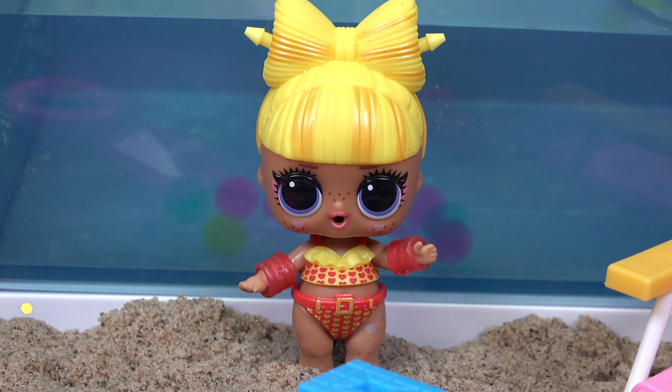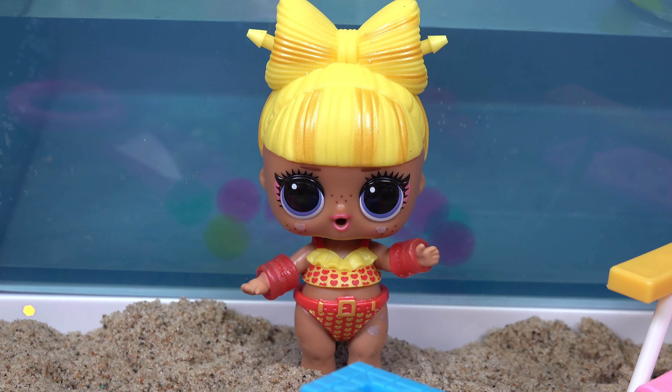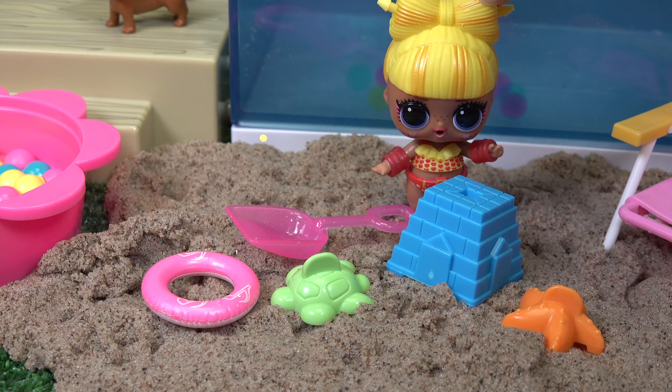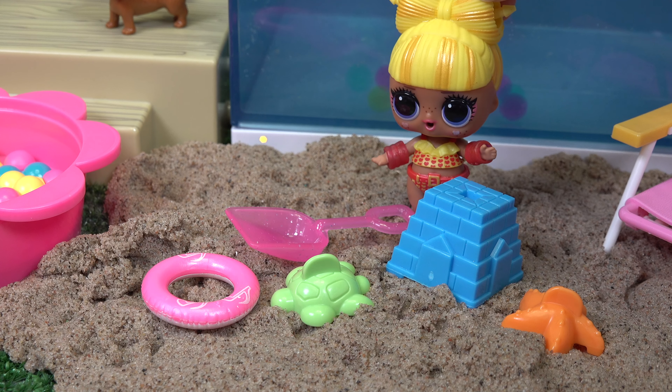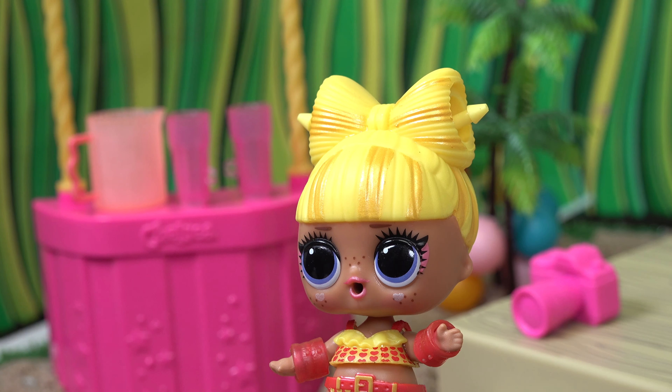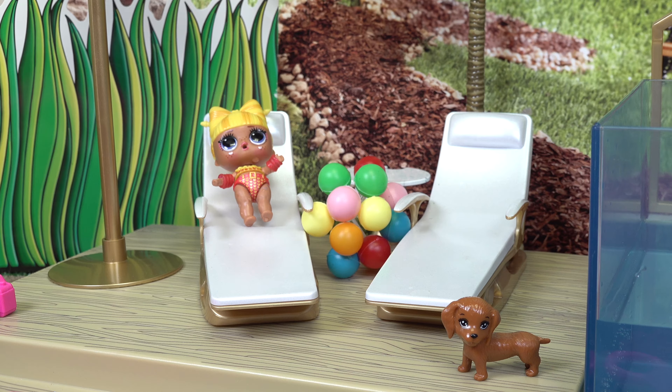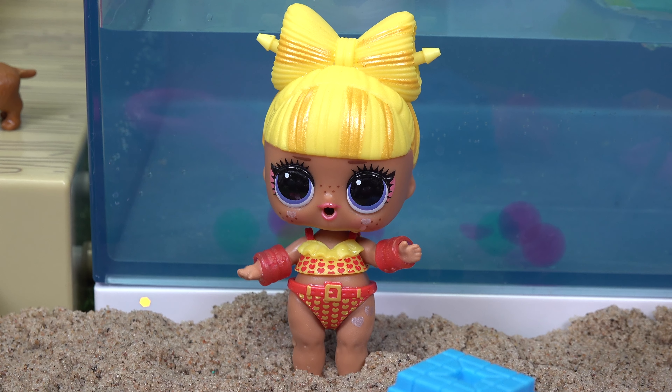What a gorgeous day. I just wish I had more friends to come play with me. It's kind of lonesome all by yourself. Who's going to help me build a sandcastle and share some lemonade? Go swimming in the pool and relax and get some sunshine in? I need some friends to come join me in all the fun.